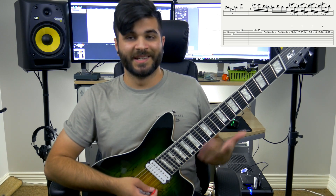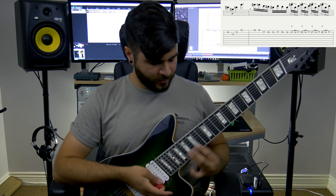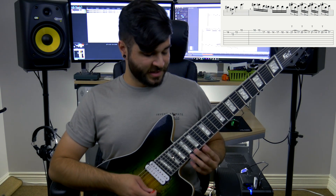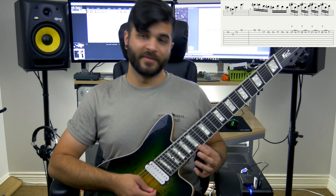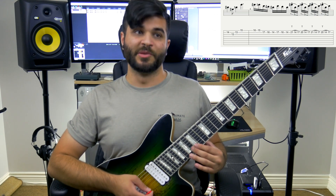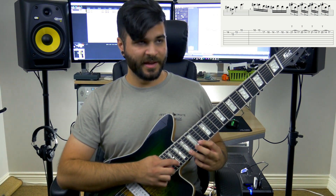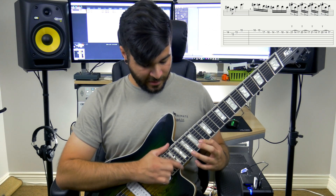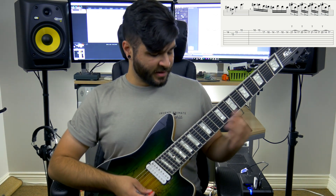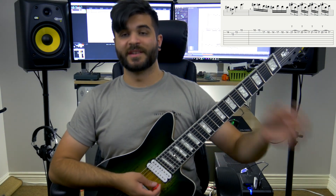Now we go into a little bit of a descending run that ends in a tapping lick. You start on the 16th fret on the high E string, then 16 on the high E, 15 on the high E, 17 on the B, 16 on the B, 14 on the B, and then you go into the tapping part, which is 21 and 20 with your tapping finger. Then you hammer on and pull off the 14 and the 17 on the B string. That is how to play section 2, and the two parts together complete it.